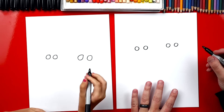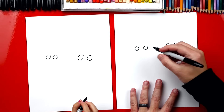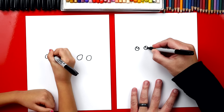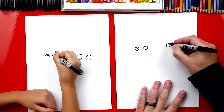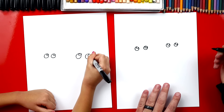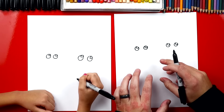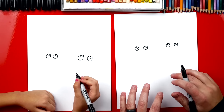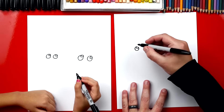In each eye we're going to draw a smaller circle in the top right. This is for that little shiny reflection so they look super friendly — Mary and Joseph. Now we're going to color in the big circles but leave those little circles white. We're going to fast forward this part but you guys can pause it to take that extra time to finish this step.